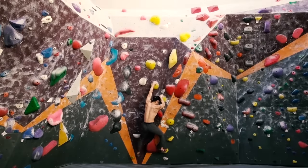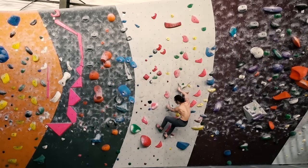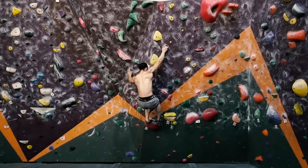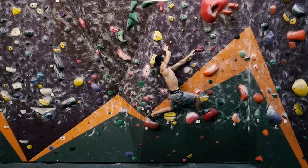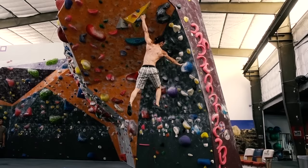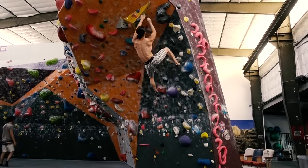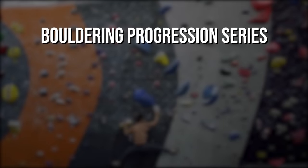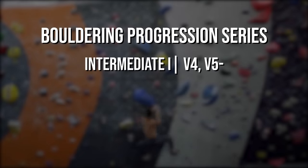Welcome to the bouldering progression series. These videos are designed to help guide you through your journey and development as a climber on the bouldering walls. The series is split into several parts, with each part addressing a certain stage in your bouldering skill level. We'll go over the requirements needed to competently climb a specific grade range. This third video will cover the skills needed to climb V4s and soft V5s.